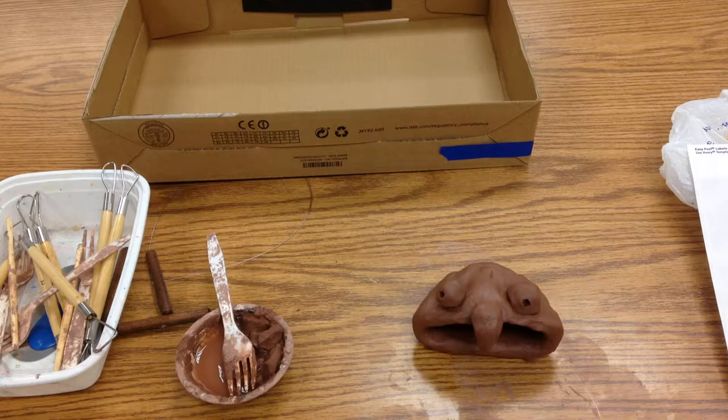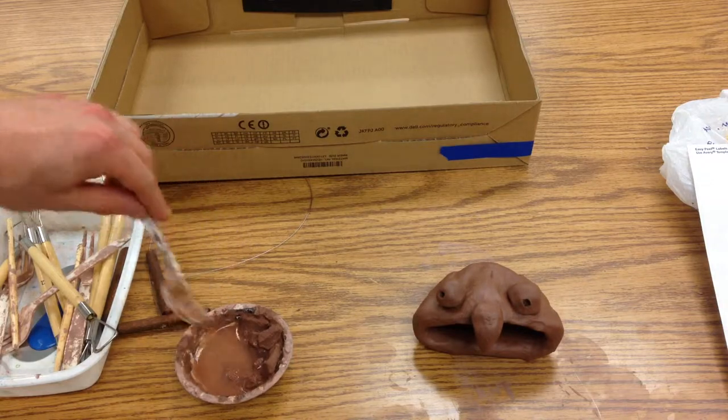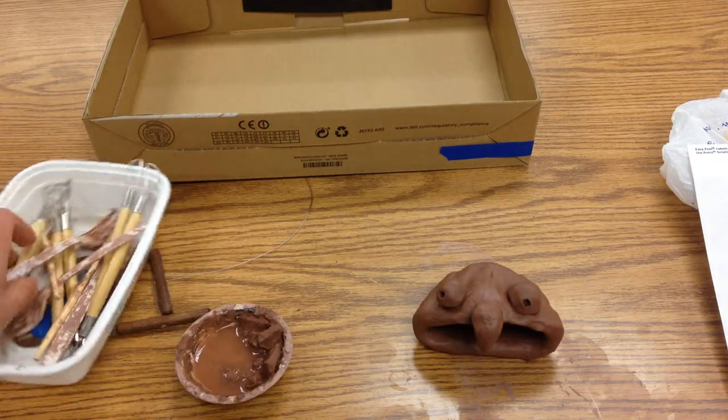Here's the cleanup procedure for when you come to a stopping point in your work and it's time to get your clay project put away. First, you're going to take the fork out of the slip and put that here.